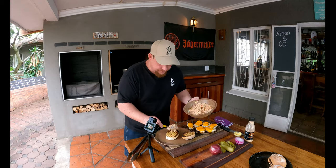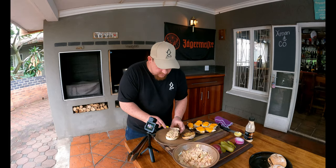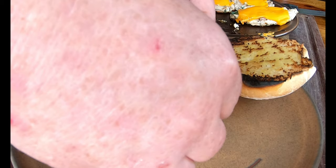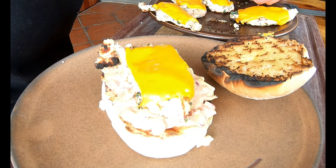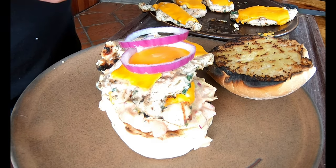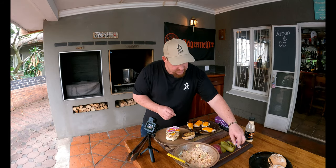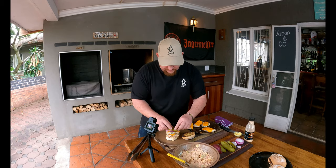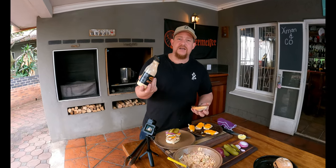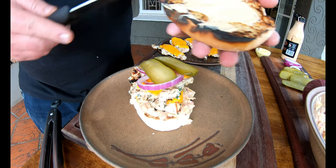First, add a generous helping of that beautiful garnish we prepared to the bottom of the bun. Then add the first chicken breast, then a second one for the double. Add some beautiful red onion rings on top, then two gherkins. On the top part of the bun, spread a chilenaise — a mayonnaise-based sauce with a little bit of chili heat. Let's put it all together.